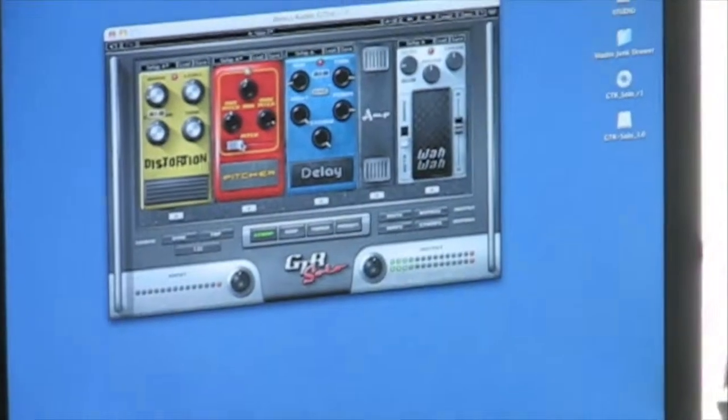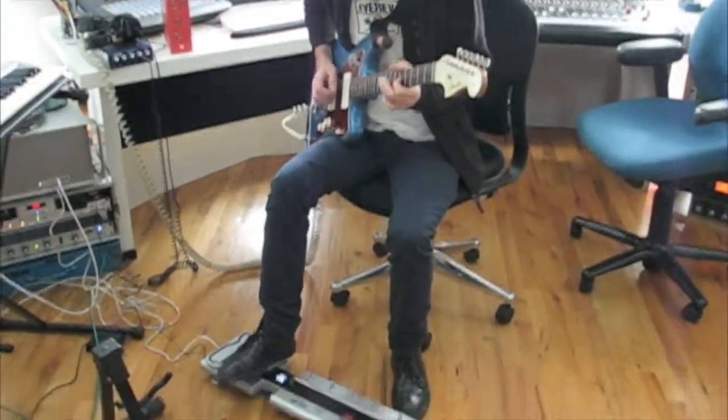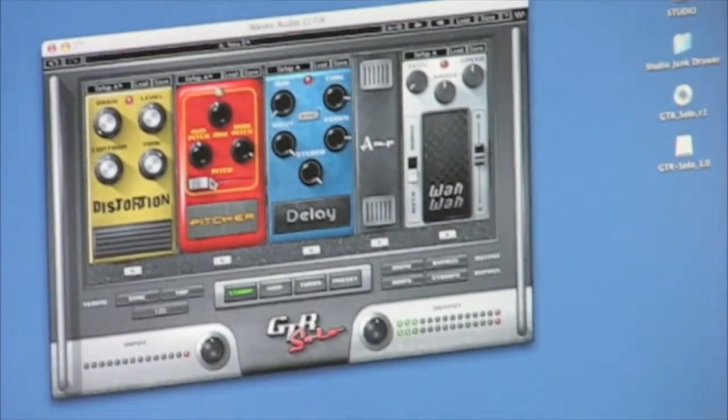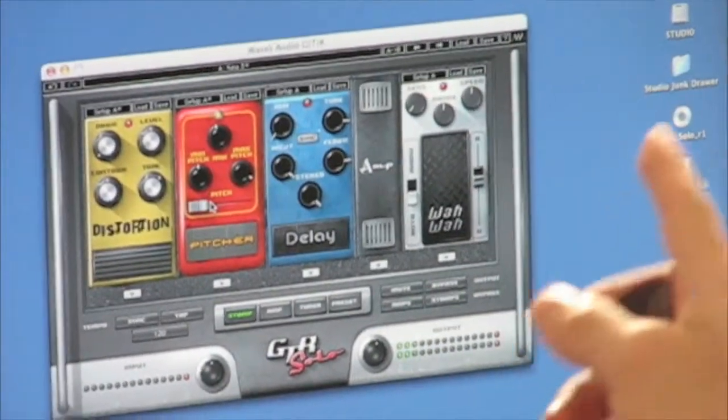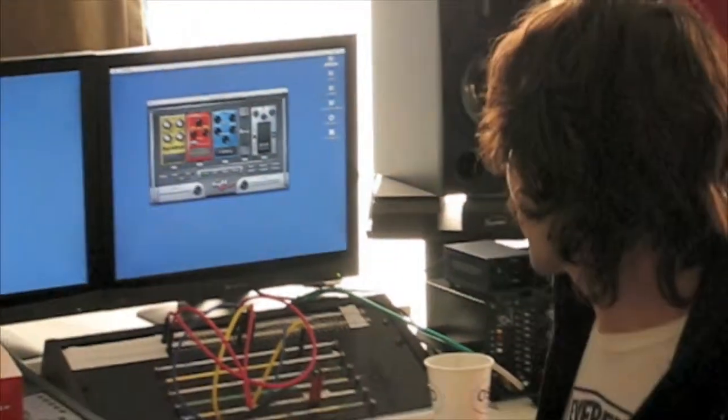You can change your modifications or parameters on three effects at one time and come up with this strange, crazy robotic sound. So it's shifting the pitch, adding delay, and utilizing the wah pedal all at once, because you can set the learn button on various settings all over this device.